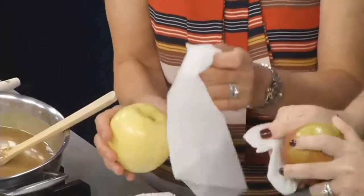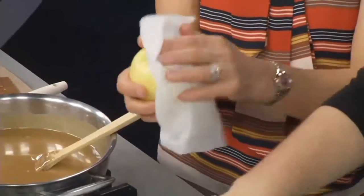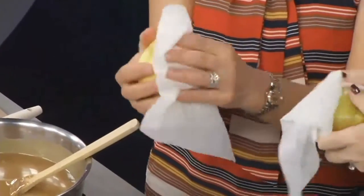And then to ensure that every bit of residue is taken off, we take a vinegar-soaked paper towel and we rub it. I've never heard of this. Yes, the vinegar takes this completely off, from blossom end to stem end.